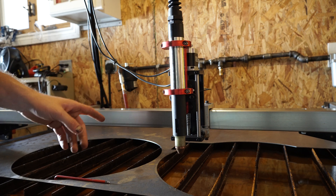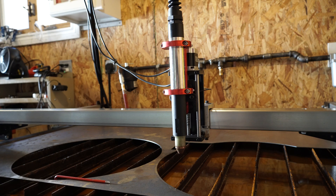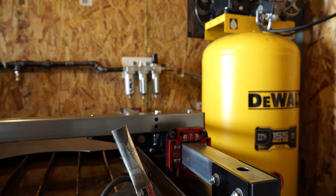I'm going to go over my Langmuir Crossfire Pro machine torch mounting. This is my setup. I have my table right here, my plasma cutter is over there under that bench, and over here I have a 60 gallon DeWalt compressor.